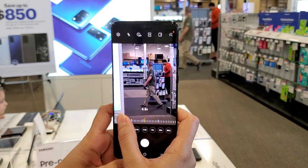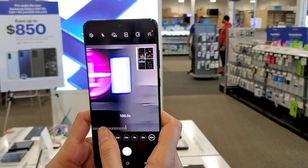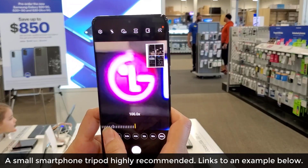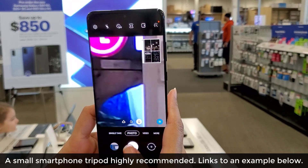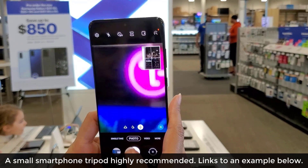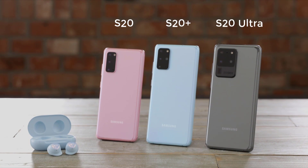Whatever objects that may be is going to depend on you, but the biggest tip I can give you guys is: get a tripod. If you're going to be using these zooming capabilities it is going to be a little bit hard to stabilize the phone to take a proper shot, so a small tiny cell phone tripod would be ideal. I'll drop a link down below so you can go check one out.